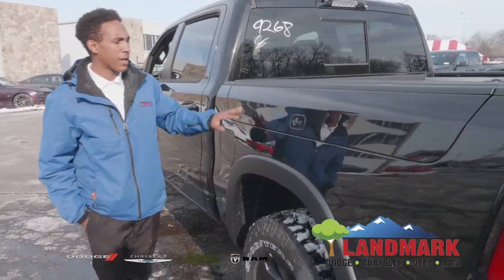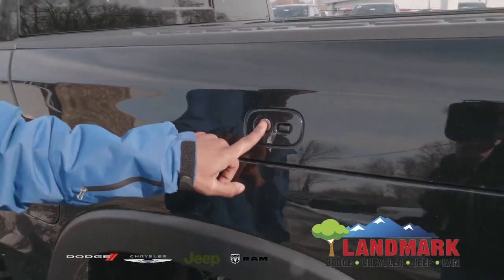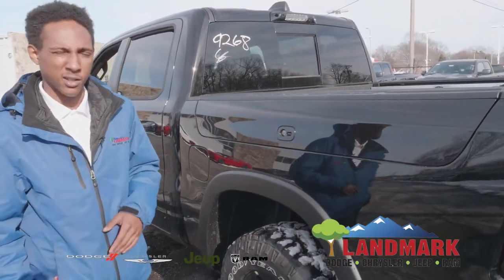With this Rebel here, you do get the RAM boxes, and you can access that just by pressing the button here. You do have a key with the vehicle — you can lock it. If the vehicle is locked itself, you cannot open the RAM box by pressing the button, which addresses security concerns.